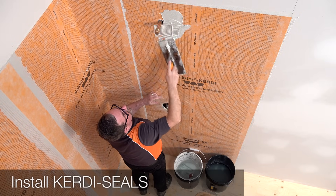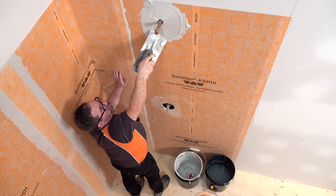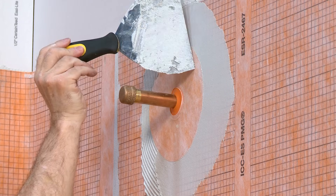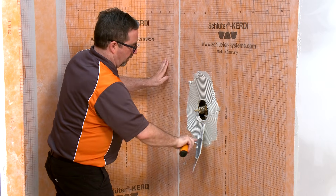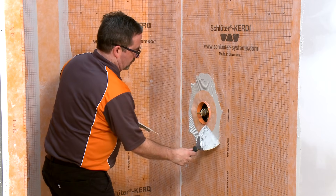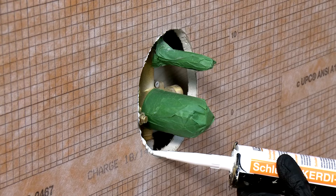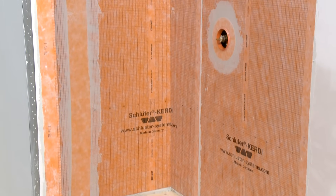Next, we will install the KERDI seals at the pipe protrusion and mixing valve. Apply thinset mortar to the area where the KERDI seals will be installed, then place the seals and embed them into the mortar. Schluter KERDI-Seal PS is used to seal protrusions through the KERDI membrane at the shower head. Schluter KERDI-Seal MV is used to protect moisture-sensitive solid backing such as gypsum board at the mixing valve. As an alternative, KERDI-Fix or other suitable sealant can be used in these areas. The walls are now waterproof and vapor tight.